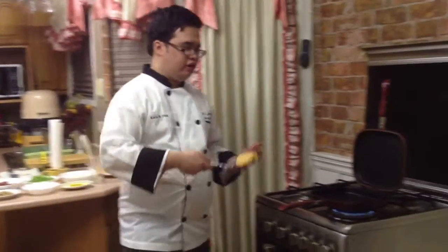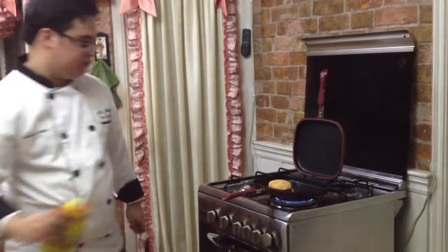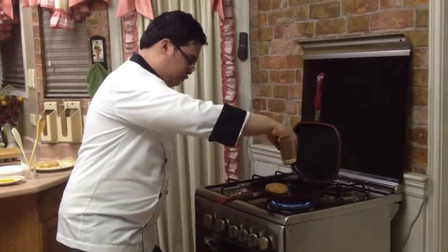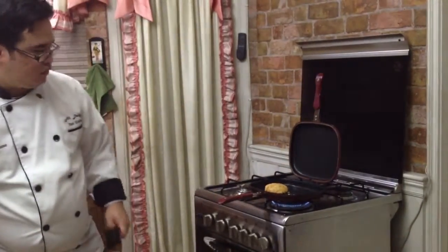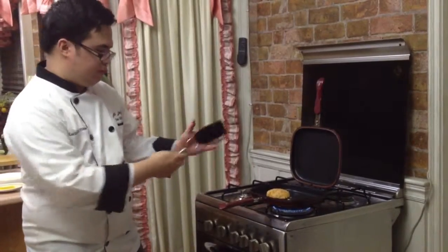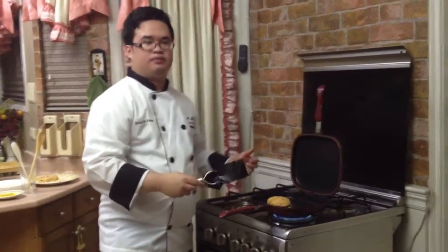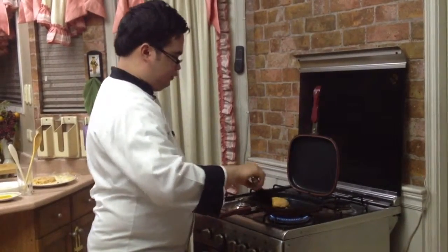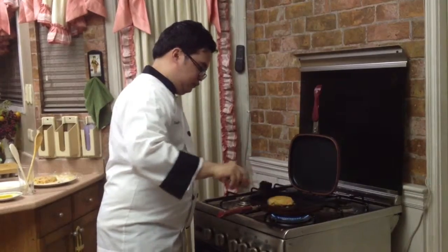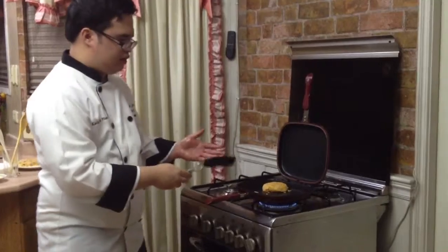Now it is time to finish off the rice buns. Just like the burger, we would put them on the hapico with a little oil. We just want the rice to have browning, so you won't need to cook it that long. While cooking the rice buns, just make sure that you don't put too much pressure because they are actually delicate.